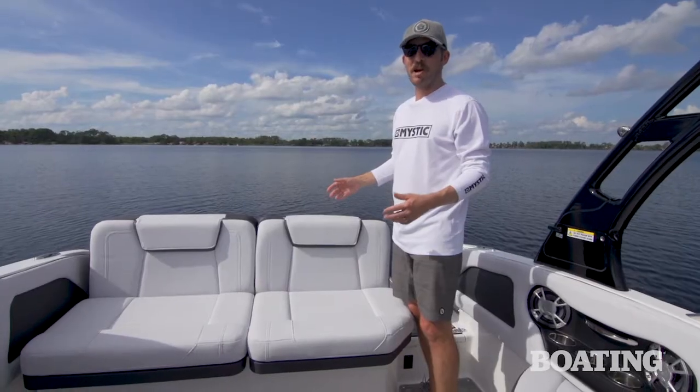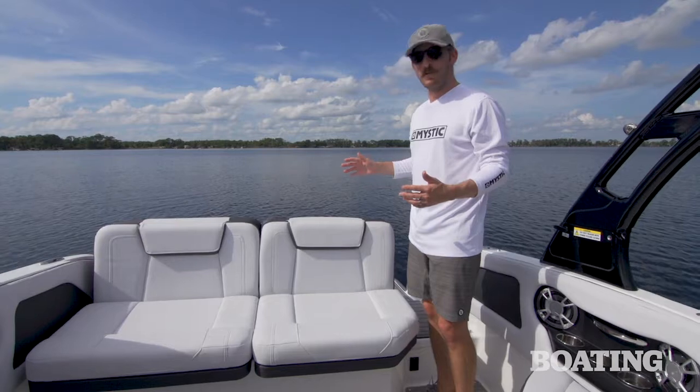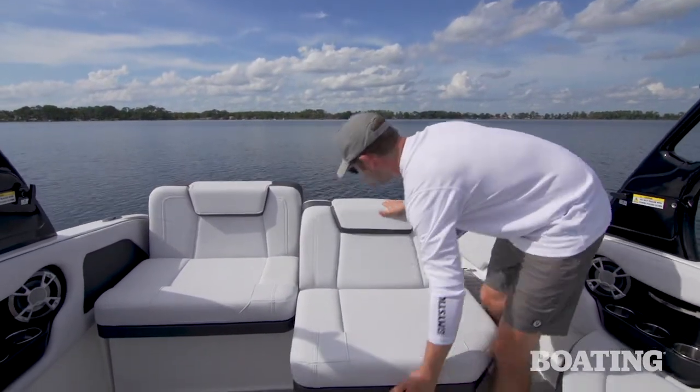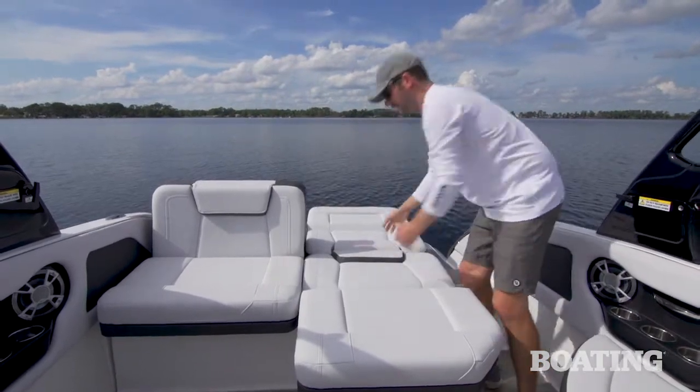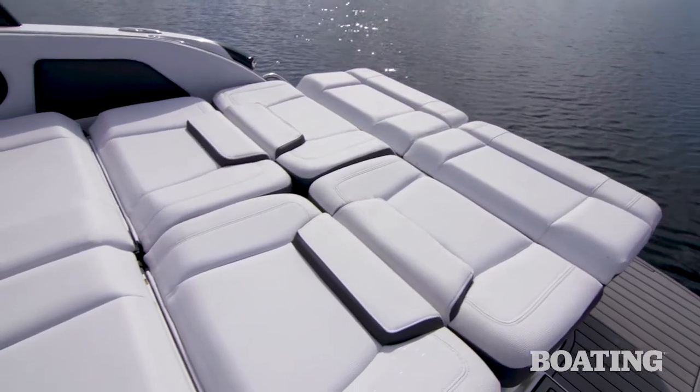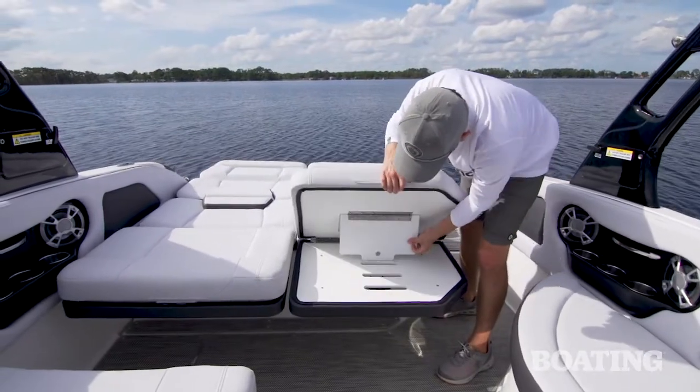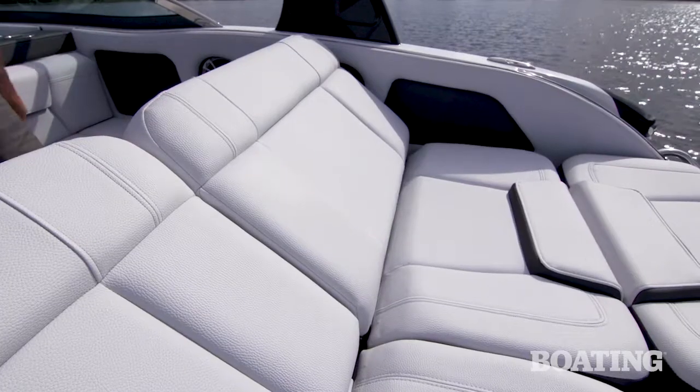At the rear of the cockpit of the Calandra, there's a really cool lounge area with dual seats that pop out and slide down into a big day bed. There are even adjustable backrests, so if you don't want to lay flat, you can take your position and lounge in comfort.